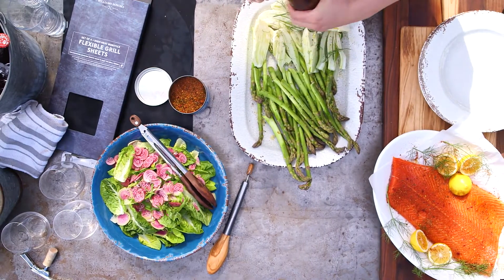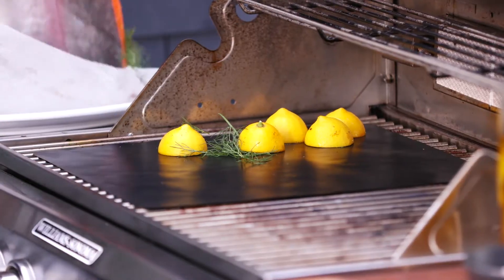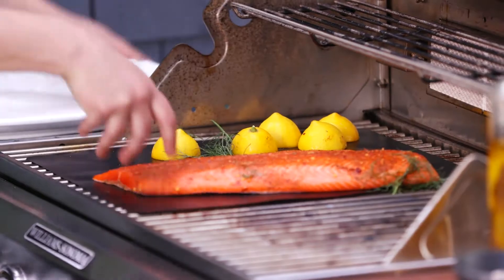Hi, I'm Amanda from the Williams-Sonoma Test Kitchen, and today I'm going to show you how to use our new Williams-Sonoma flexible grilling sheets, making for the easiest cleanup ever on the grill.